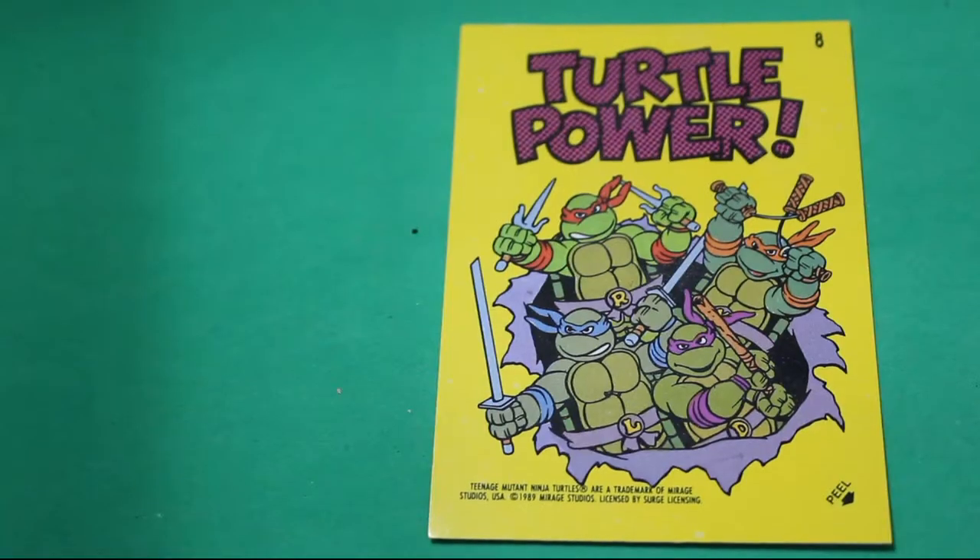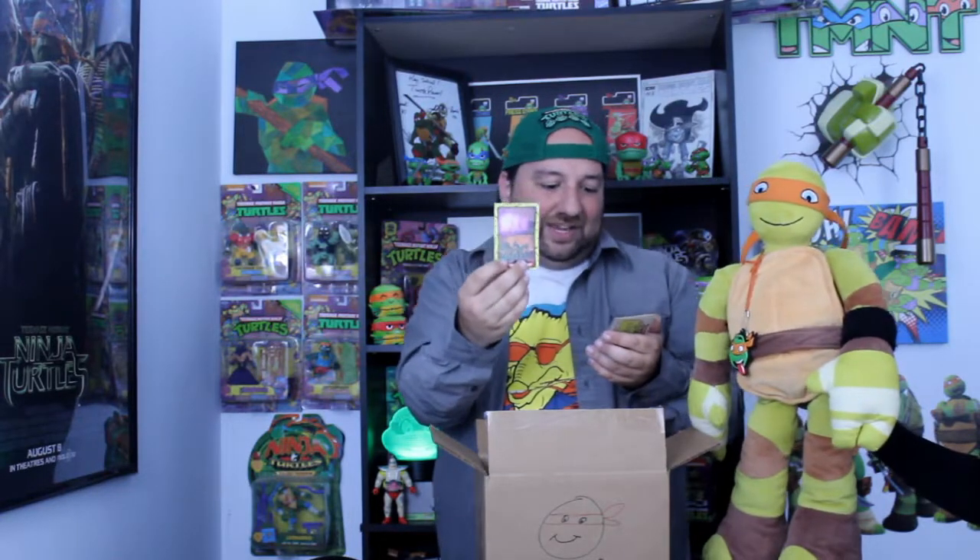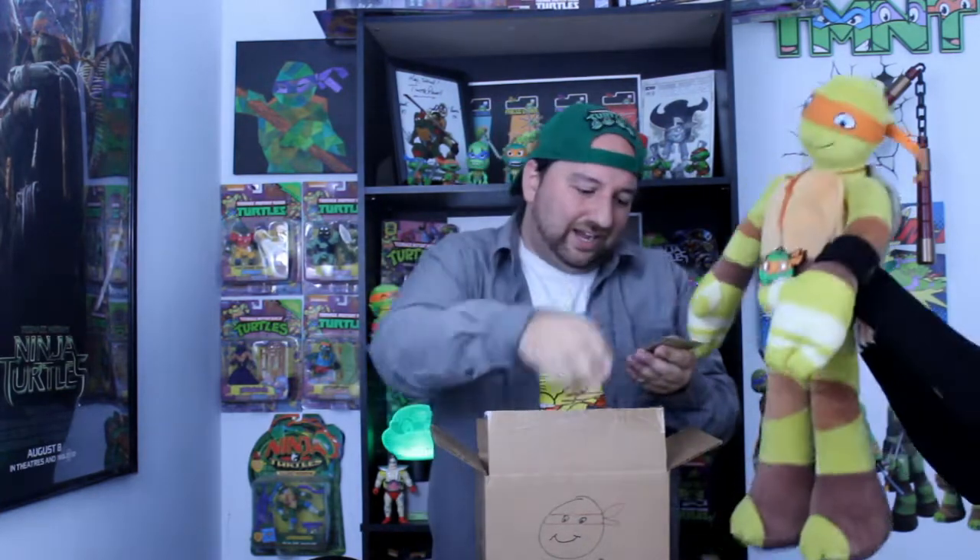Look at this cool sticker — Turtle Power! I think we have this sticker before. Oh, we got the human turtles — it's you guys like mutated for the first time. You don't have bandanas so you guys look naked. Look at that — cover up! We got Tumble the Wall too.